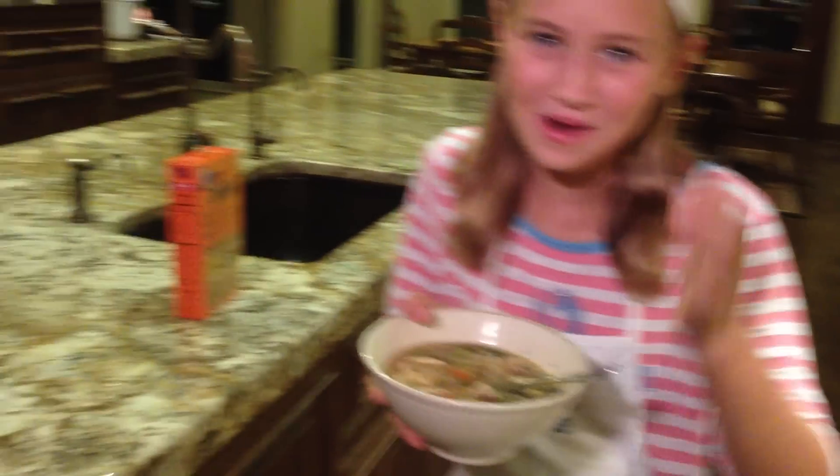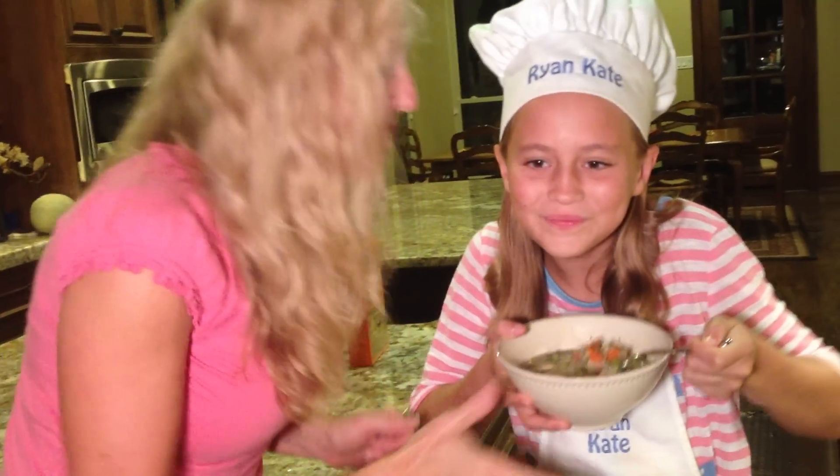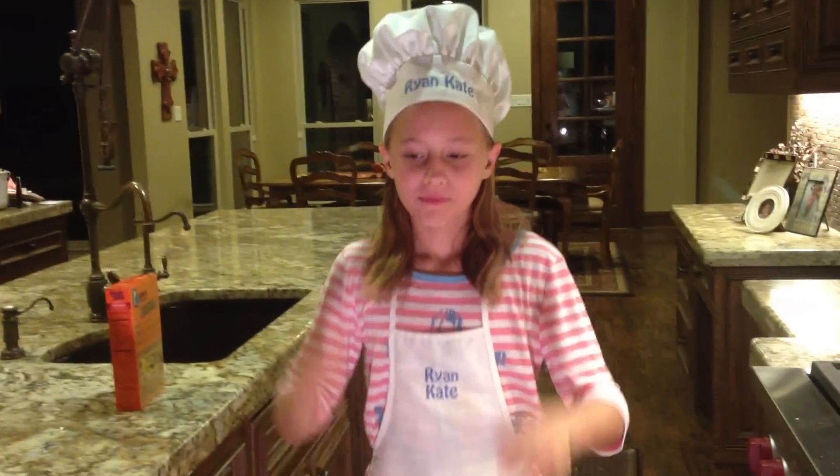Once it's done, it's delicious and ready to enjoy. Thank you for watching. Hope you enjoyed it. Bye. Vote for me.